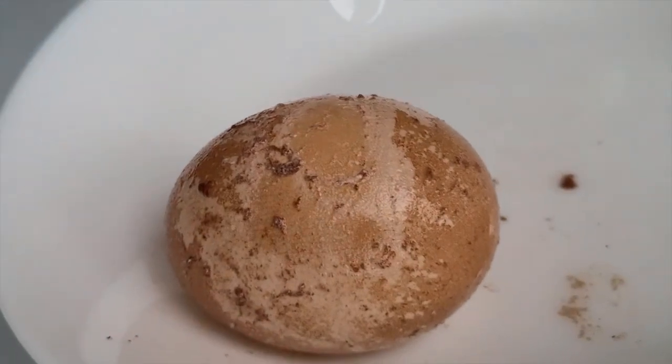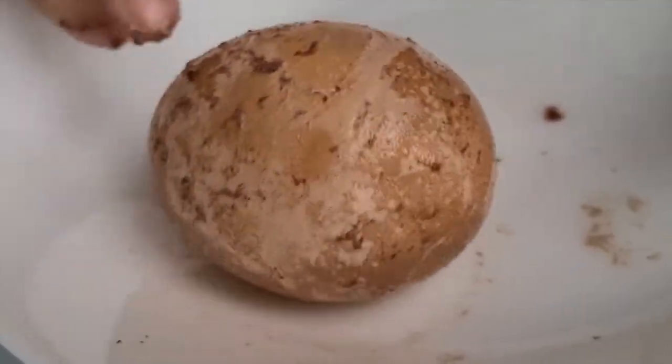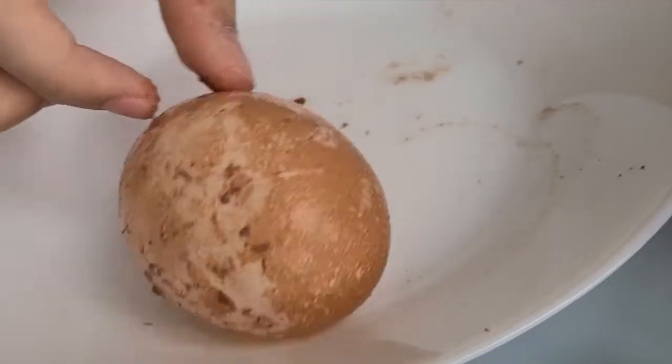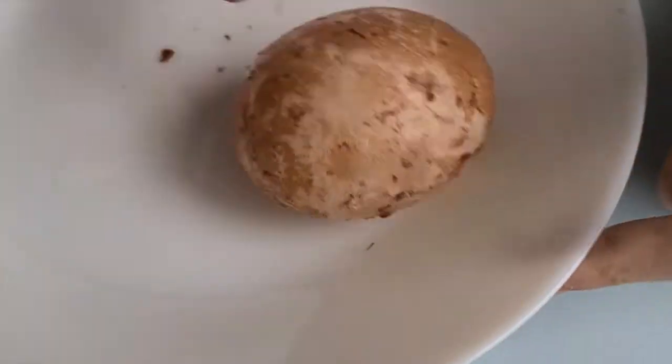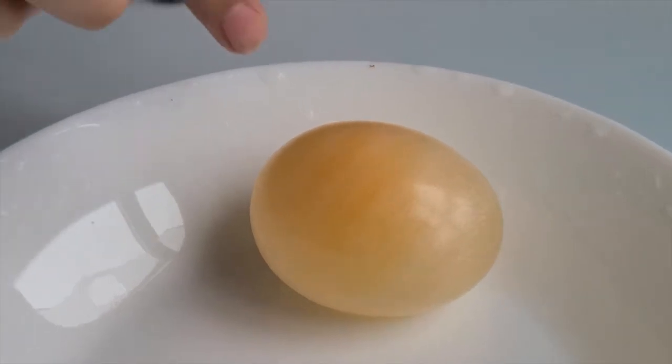The shell peels off with my fingers. We rubbed off the skin and washed it. It looks strange — oh my gosh!